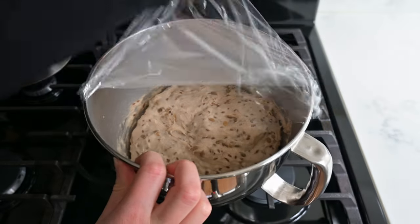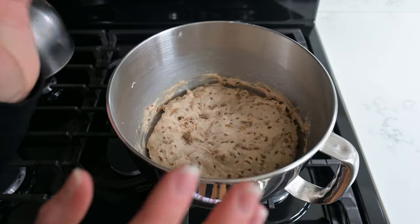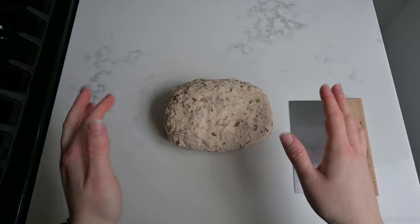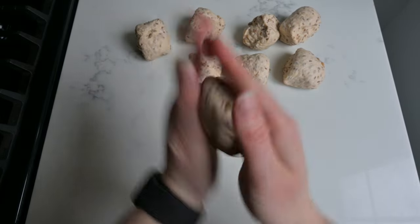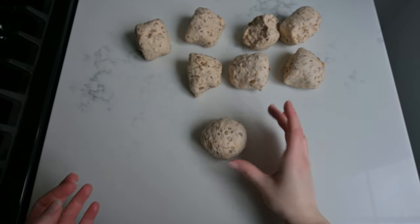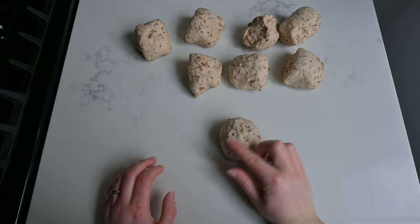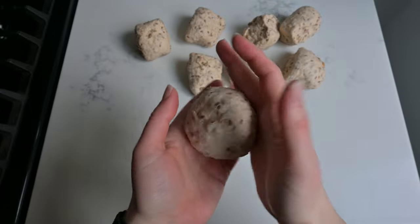The dough has been rising — it's definitely doubled in size, and if you poke it, it leaves an indentation. Now we're going to shape the rolls. I'm dumping it out onto a clean work surface and dividing the dough into eight equal-sized pieces. I'm going to take each piece and roll it into a ball. Once it's roughly in a round shape, I place it on a surface without any flour and cup the dough, rolling it around in circles. This creates nice tension on the top so that the buns rise evenly when they bake, giving us a nice round bun. Repeat for the rest of the dough.